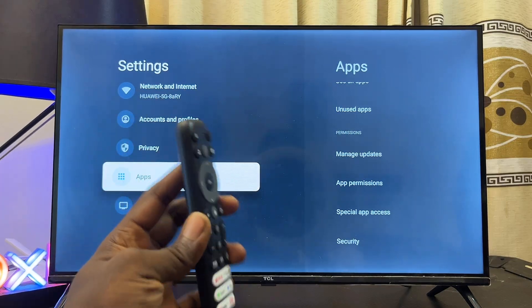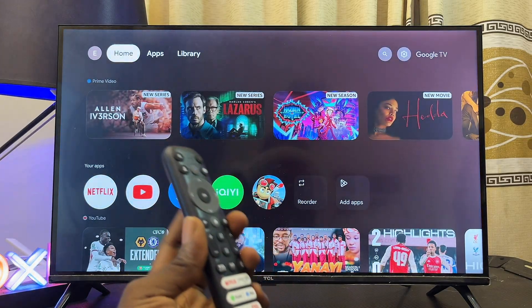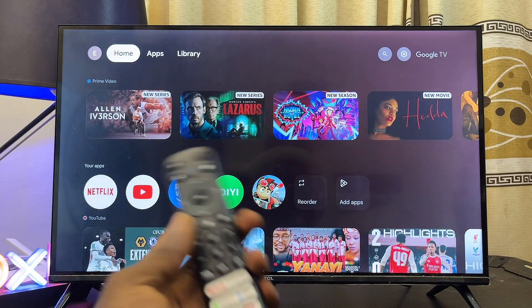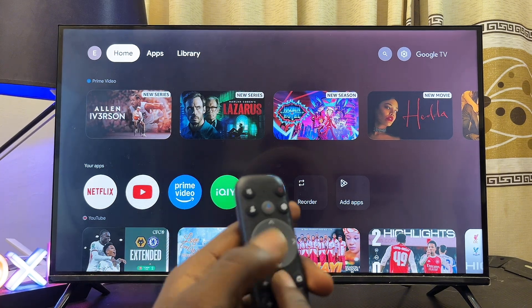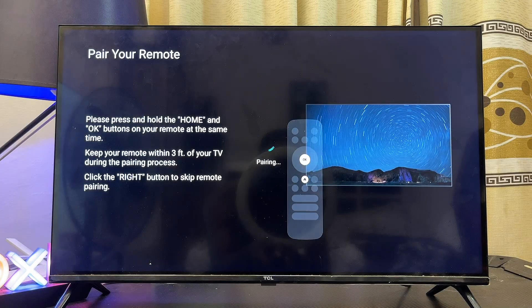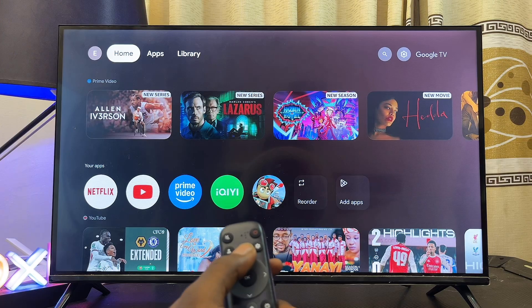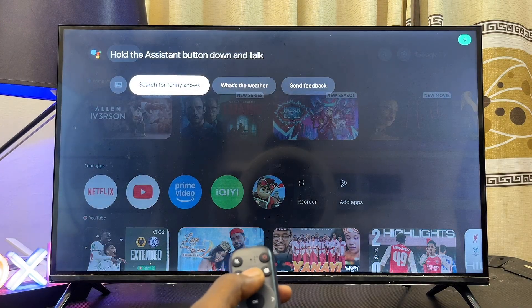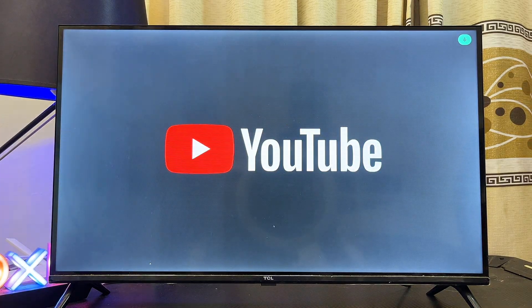If that still doesn't work, try pairing your remote control with your Google TV again. The pairing method can differ depending on your remote, but in this case I'll long press the Home button and the OK button to put the remote into pairing mode. After a few minutes it pairs, and I can press the button and say 'open YouTube' and it should open YouTube.